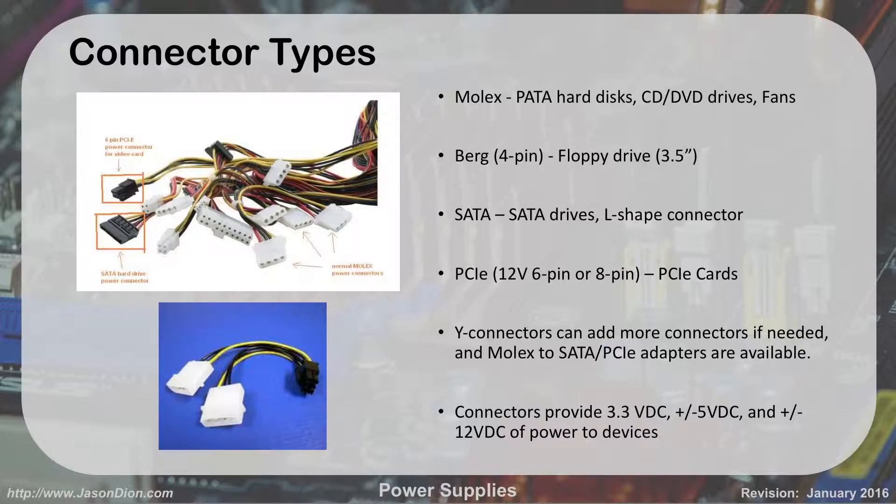The power supply provides 3.3 volts, 5 volts, and 12 volts of DC power to devices. All the different cables deliver power based on each device's needs. Remember those three voltages — 3.3, 5, and 12 — they're important and you'll see them on test questions.